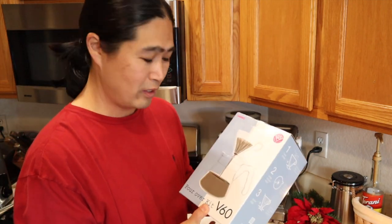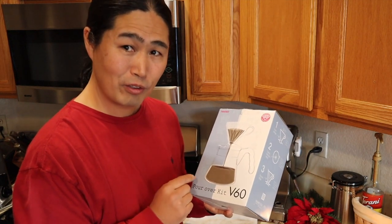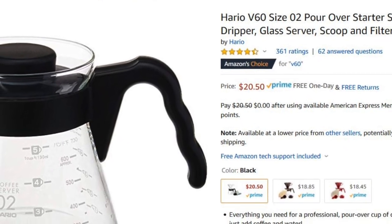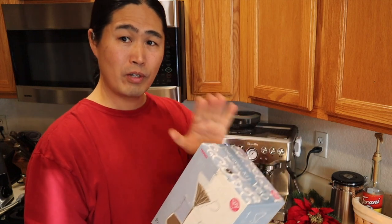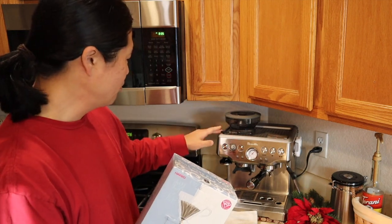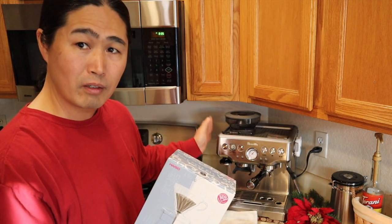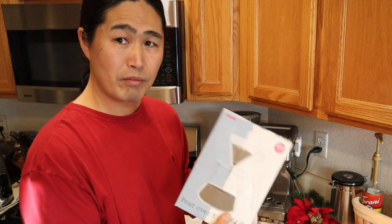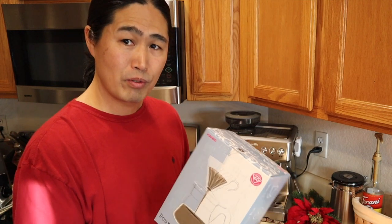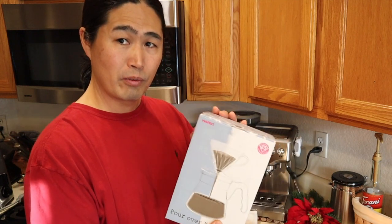Last but not least, this is my Hario V60 pour-over kit. I haven't tried it yet, but I'm really looking forward to it. That cost me less than $30 on Amazon. And the thing is, once you buy this, you don't have to buy a grinder because you already have the grinder built into your Barista Express. Just put it at the highest setting and maybe measure out 18 to 20 grams and make yourself a nice pour-over. Personally, I like to drink Americano, but sometimes I feel like a pour-over too. Another great gift idea.